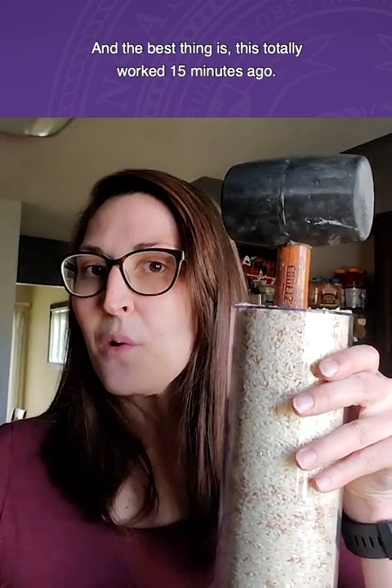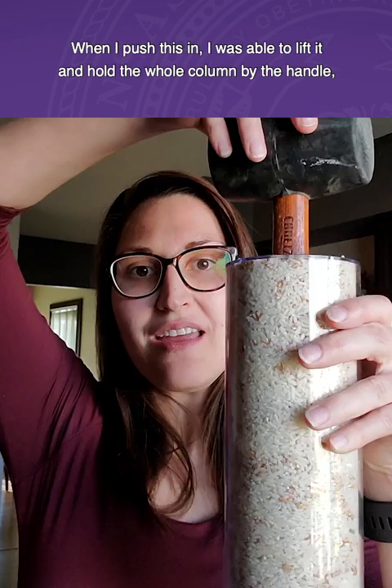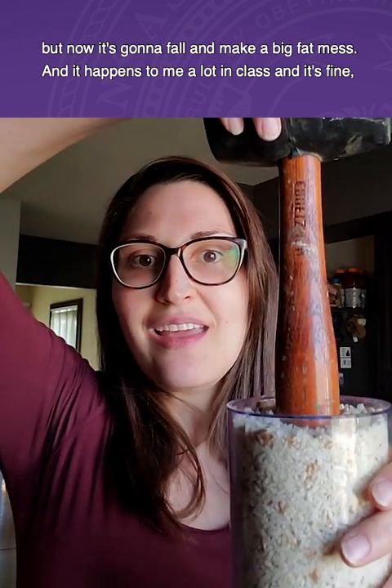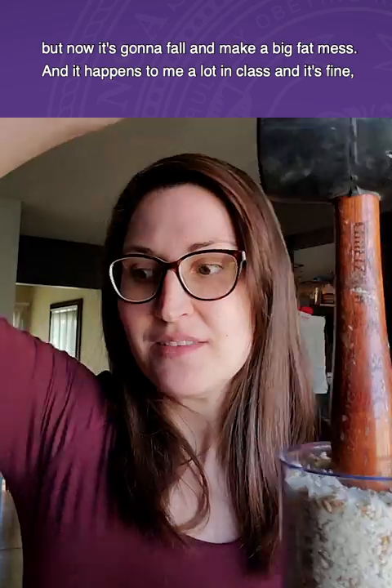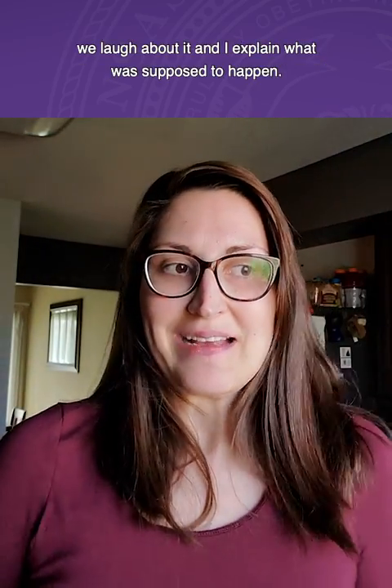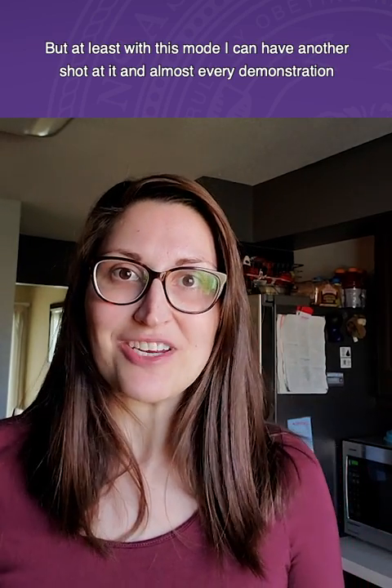And the best thing is, this totally worked 15 minutes ago. When I pushed this in, I was able to lift it and hold the whole column by the handle. But now it's going to fall and make a big fat mess. And that happens to me a lot in class, and it's fine — we laugh about it, and then I explain what was supposed to happen. But at least with this mode, I could have another shot at it, and almost every demonstration appears to work the first time.